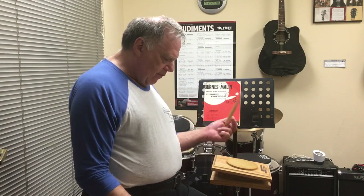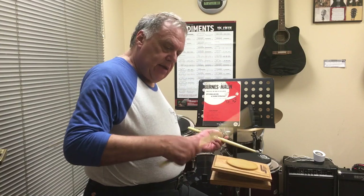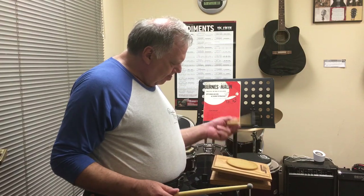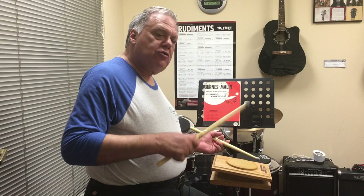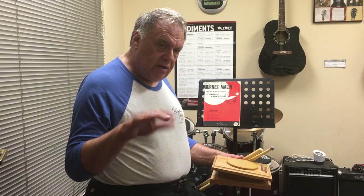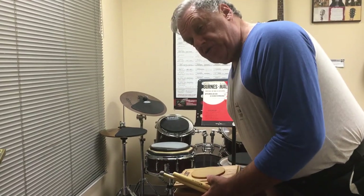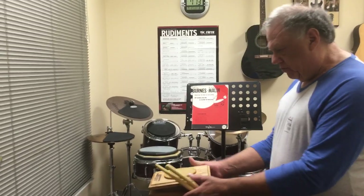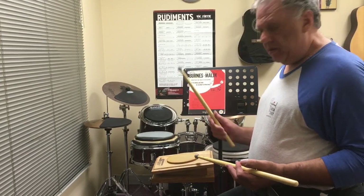That's basically the left hand. The exercise in its entirety — eighth notes, triplets, sixteenths — goes like this: left hand traditional grip, then right hand. You can't really see the right hand in this position because you're just seeing the back of the hand, so I'm going to adjust the camera and turn around to show you the mechanics of the right hand — which will also apply to the left hand if you're practicing in match grip.